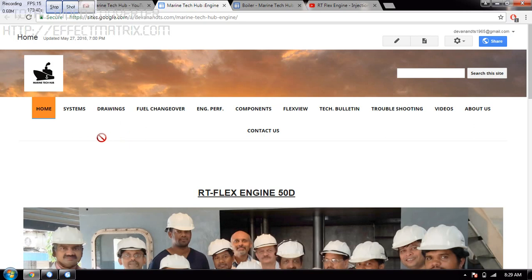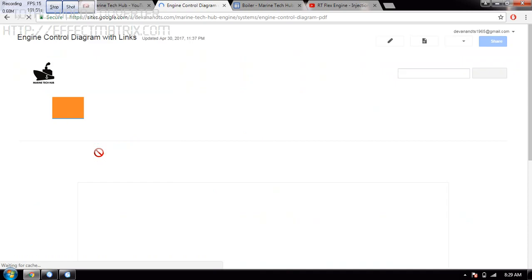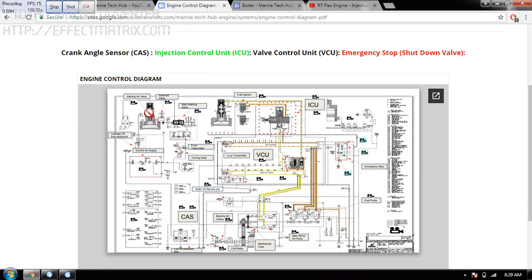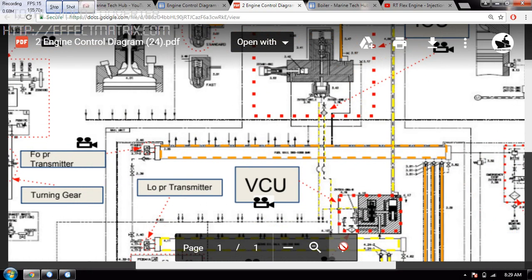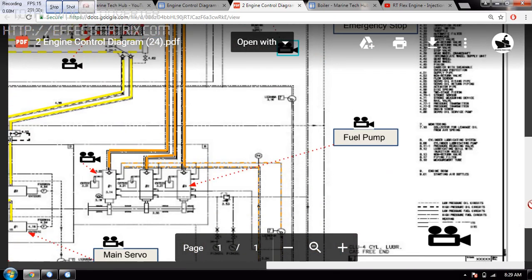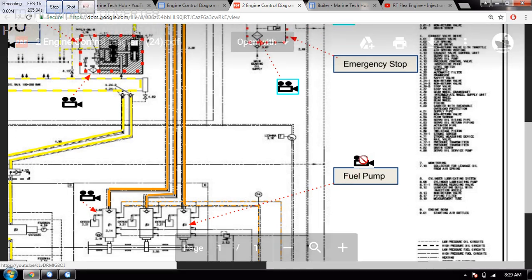For the person who is working on Artiflex Engine, you can see it in the system section. If you click Engine Control Diagram, you will have the engine control diagram with all the components. It's very small, but you can zoom it up and maximize it to see wherever you want — you can push the up or down arrow. Suppose you want to see something on the fuel pump — you can click on this icon and it will go to the fuel pump.